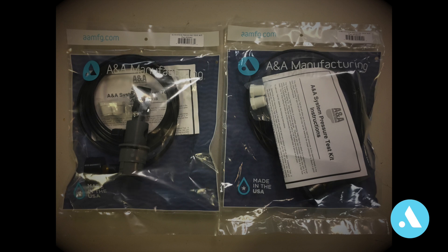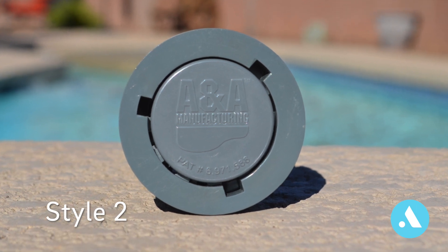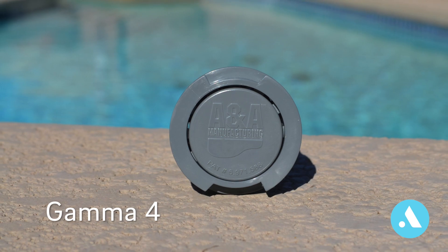There are two types of pressure testers: one for the ANA style two-head and one for the ANA gamma-4-head. The style two is represented by three holes on top, where the gamma-4-head has two slots on the top of it.